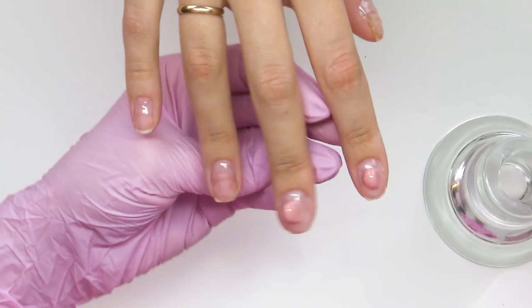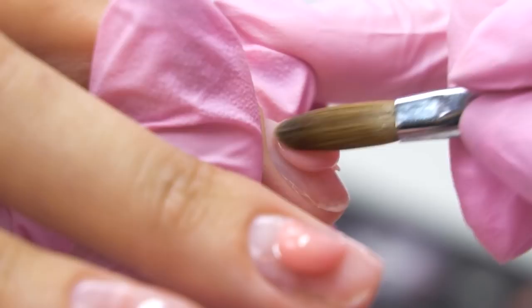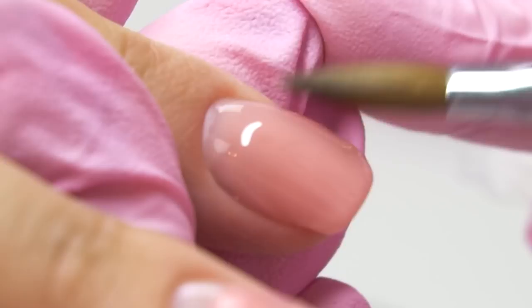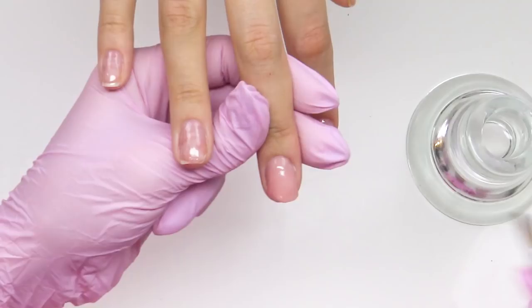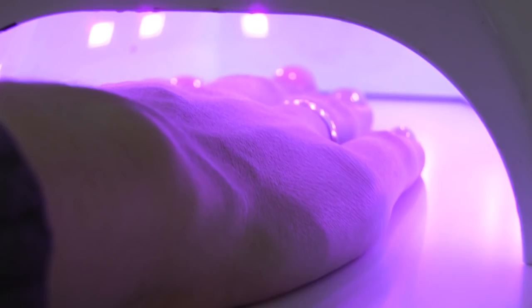The index nail has a short nail plate, so we need to extend it a little bit. Squeeze the brush well — don't work with a wet one so that there are no liftings in the cuticle area. And just like that, without setting the form, the nail has become longer and transformed. This layer turns out to be slightly thicker than the base one. Cure in the lamp for one minute. If the client has a burning sensation, inform them that they should not tolerate it.